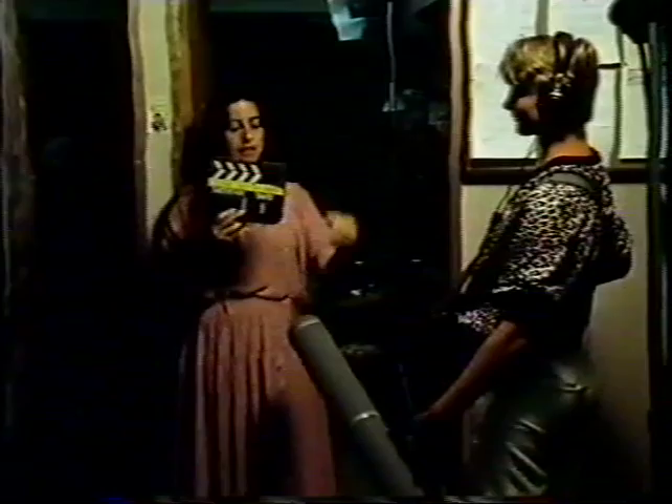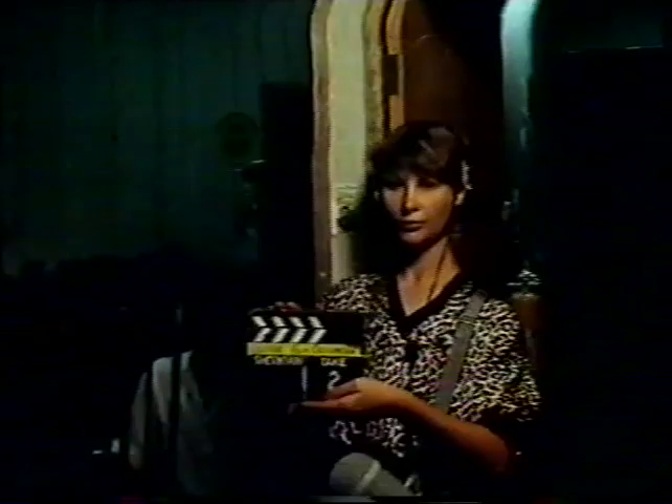Actually, you see this? This is called a slate, and the reason we need one is because the sound recorders and the sound recording machine and the camera aren't connected. So you hit this, the sound machine hears it, and the camera sees it. Pretty clever, eh? So they can join them up later.